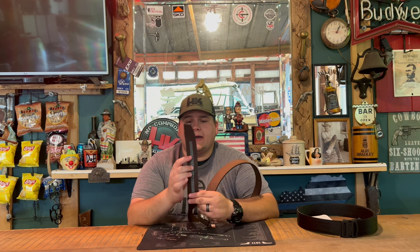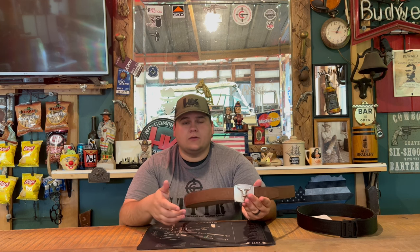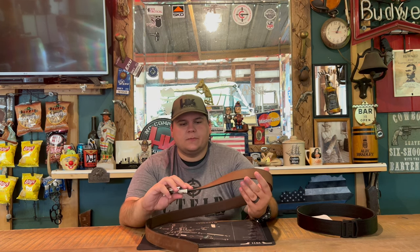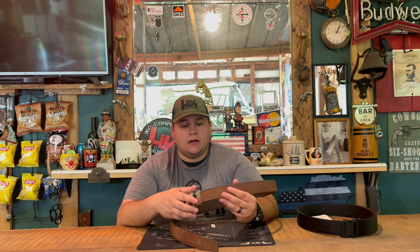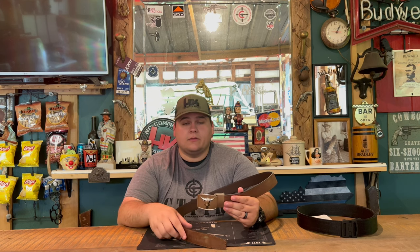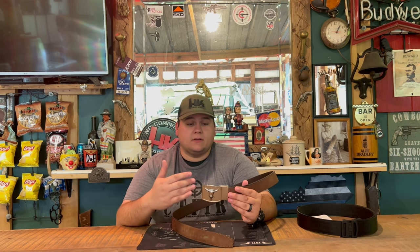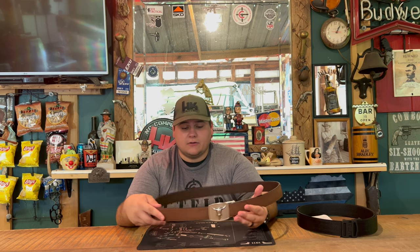Just like every other belt they have, it uses a ziplock-type riveting where all you have to do is snap it on where you'd like it, then release the little leather lever and pull straight out. Core Essentials is a little different because not only is it a ziplock-type belt, it also has a metal insert in the center that helps hold your belt up — especially if you're running it with a gun. The original belts they came out with were designed for inside-the-waistband or outside-the-waistband carry.